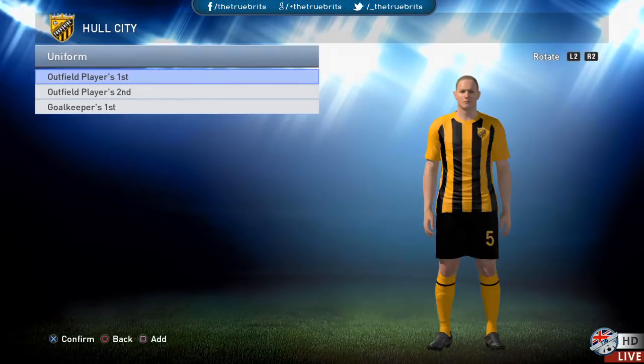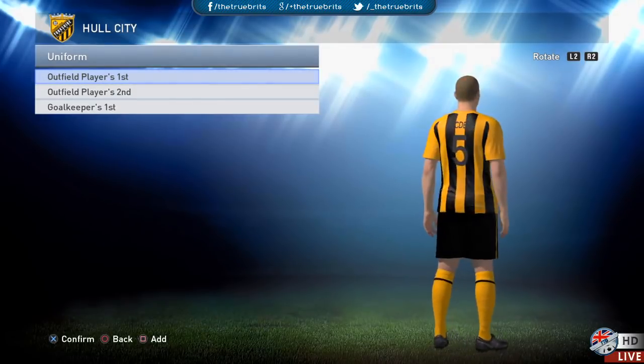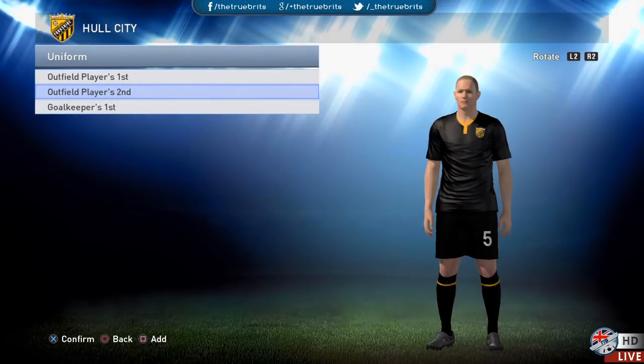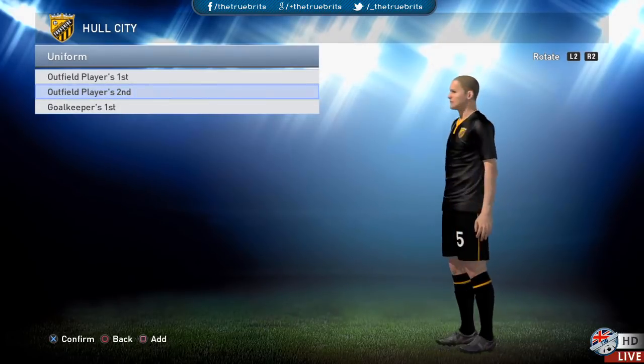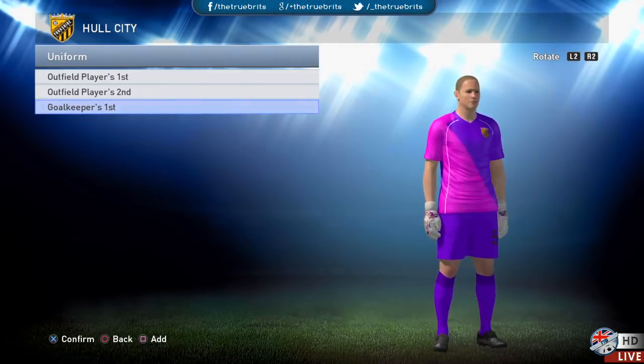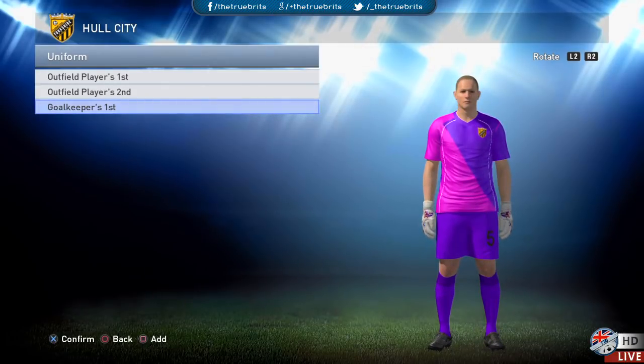Welcome, ladies and gentlemen. We're here for Hull City this time around — Steve Bruce's side. We have the home kit, which looks pretty good, pretty accurate to real life. The away kit is the black one with orange, and the goalie kit is the crazy purple mixture.